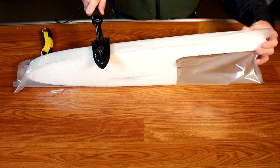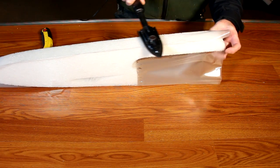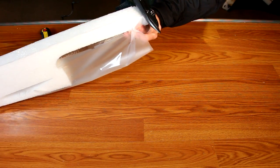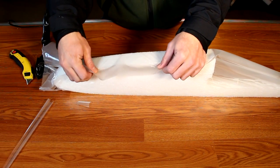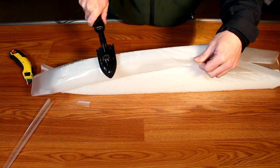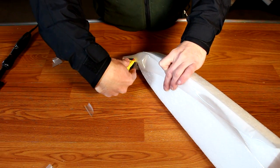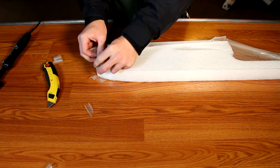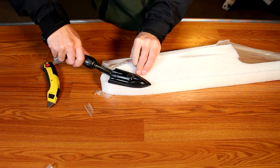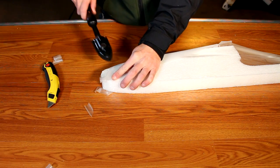Now it's time to bond the bottom of the fuselage. Just like the sides, apply a copious amount of heat and move the covering iron up and down the fuselage using adequate pressure to get the laminating film to bond. Once complete, flip over the fuselage and pull the laminating film across the top and bond it. Once bonded, take your knife and cut through the center of the laminating film. You will then fold this in towards the fuselage — one piece over top of the other — and bond them to the airframe. This is going to wrinkle up a little bit, and there's really no way to make this perfect.